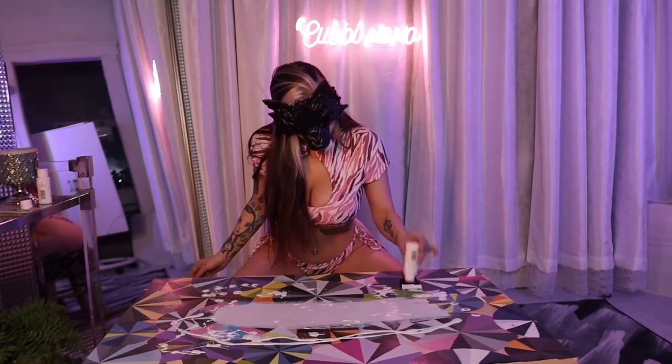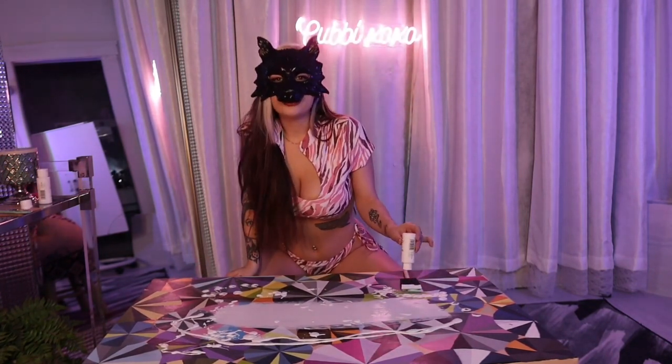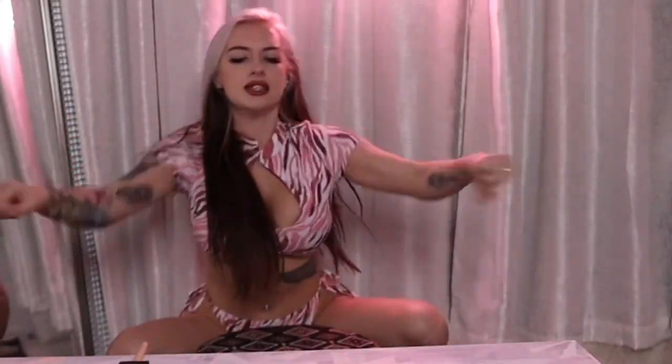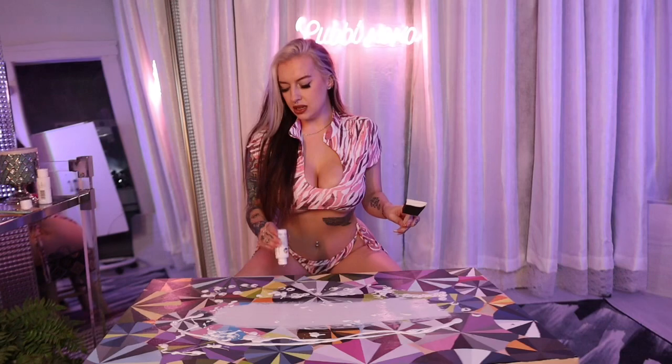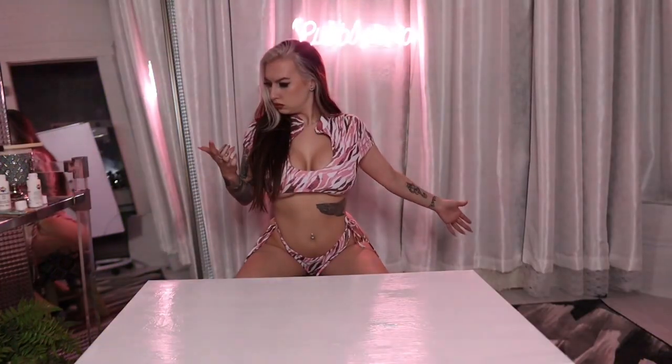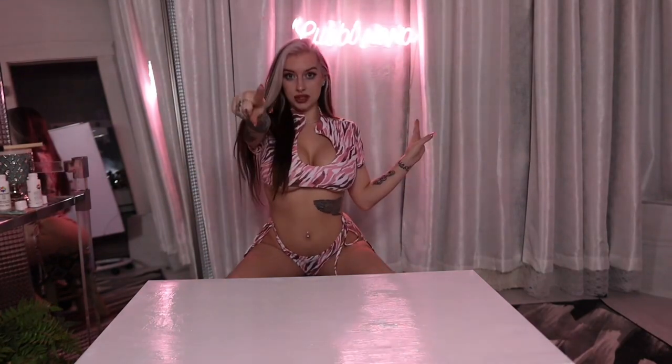Rawr. I just realized how weird this looks. How is there so much paint in this tiny bottle? Alright! It looks pretty good, so I'm going to let this dry overnight — so we'll see you in the morning. Good night!